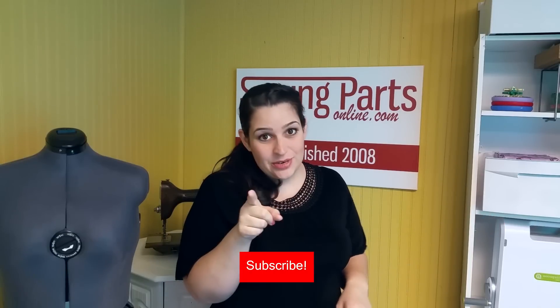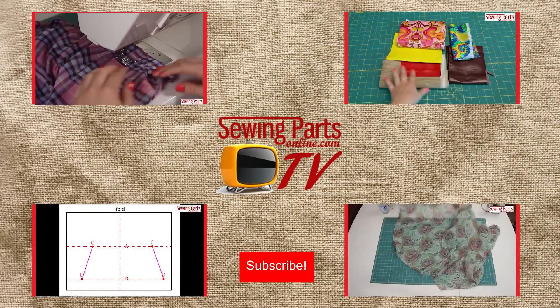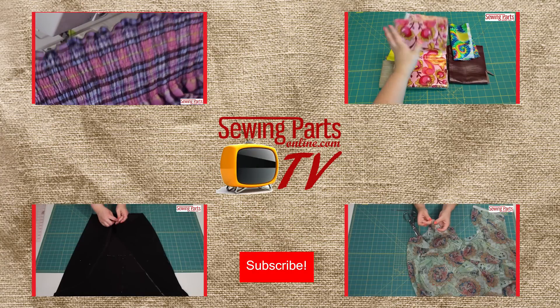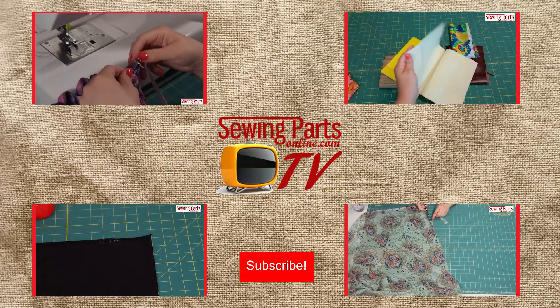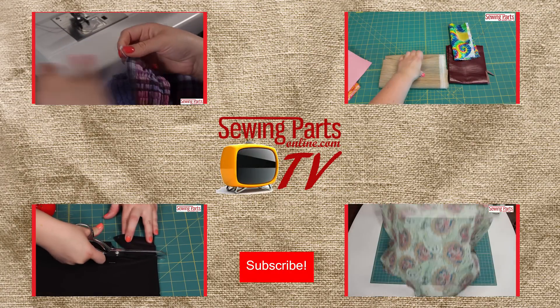So I hope this helps alleviate some of the frustration that comes with set-in sleeves. If you have any comments or questions, please leave them in the comments section below. If you just want to come and hang out with our sewing community, be sure to visit us online at sewingpartsonline.com, on Facebook at facebook.com/sewingpartsonline, Twitter at sewingparts, Google+, Pinterest, Instagram — we're everywhere. Be sure to subscribe by hitting that button below for next week's sewing video. We'll see you next week. Thank you.